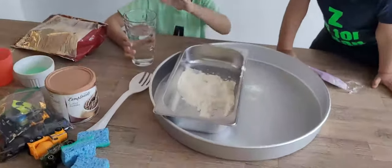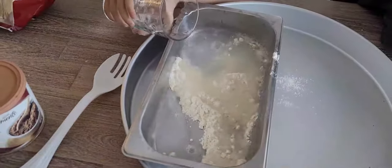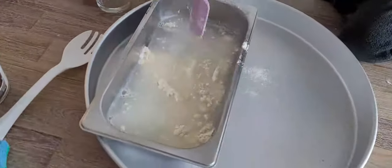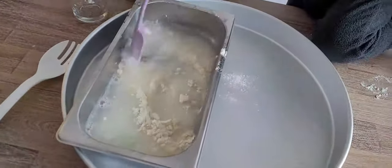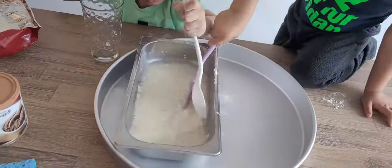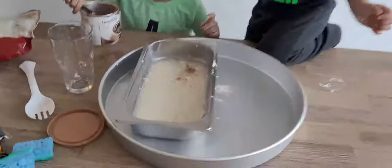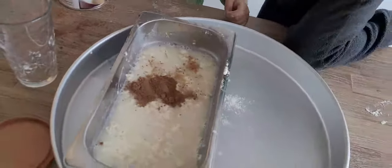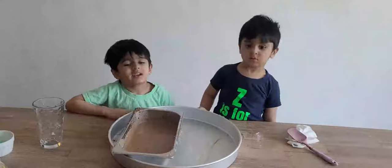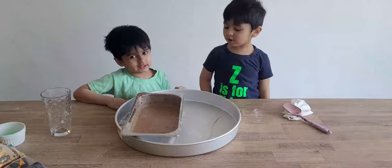Now add some water. Mix it out. Mix it along. Now I need to add some chocolate powder for the color. It's ready! Yay! What color is this? Brown!